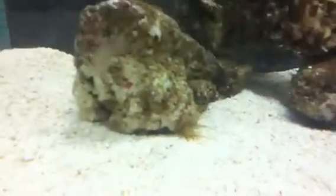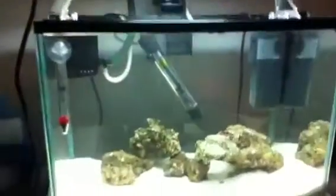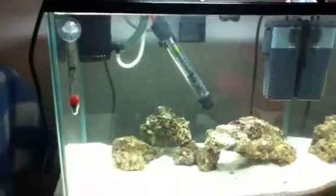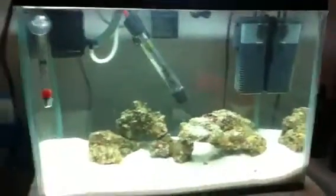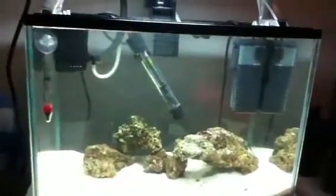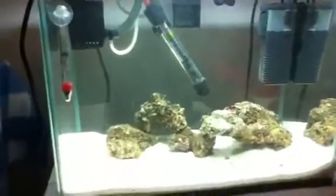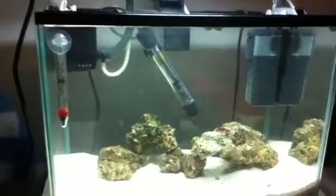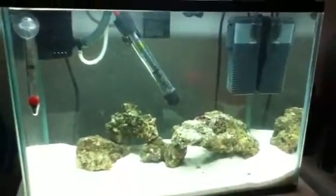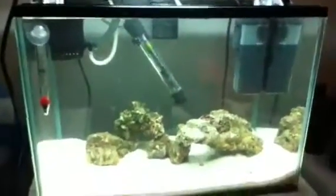If anyone knows what those little organisms are, please do tell me — I'd love to know. The tank is doing well overall. I've calculated when I can get some fish into the tank, which will be March 15th, about three weeks away. I'll update you when I get my lighting system and some new animals. Please comment on my channel and let me know if I'm doing anything wrong or what I should do for the future of this tank. Thanks, happy fish, bye bye!